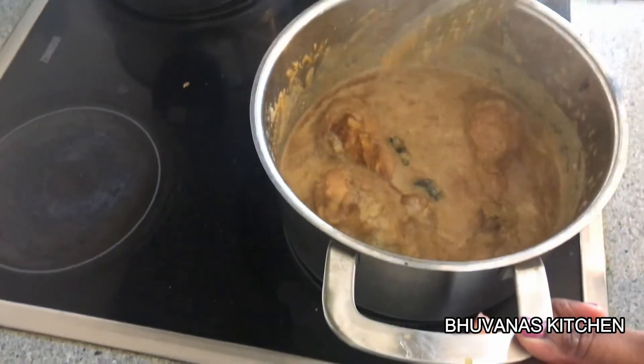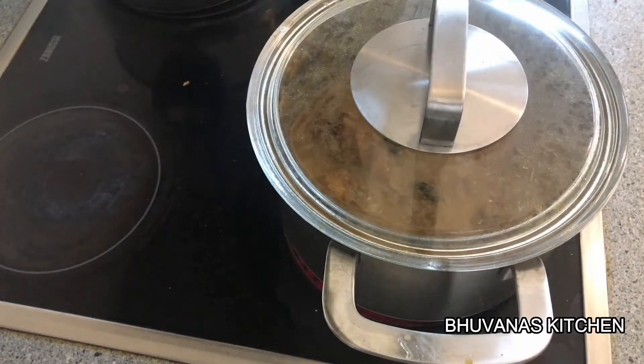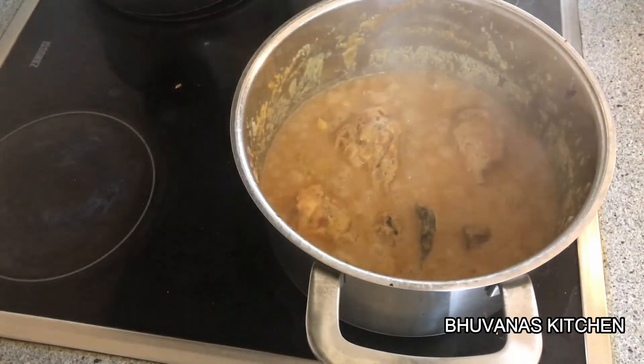Mix it well. Cover the pan and let it cook on low flame for 5 minutes. After 5 minutes, our creamy and delicious Mughlai chicken curry is ready.